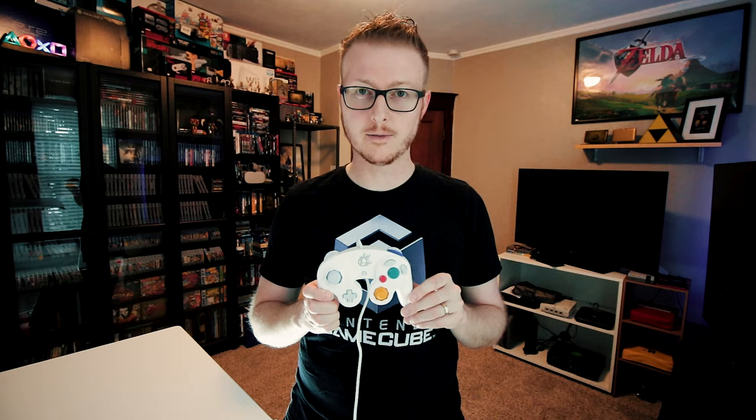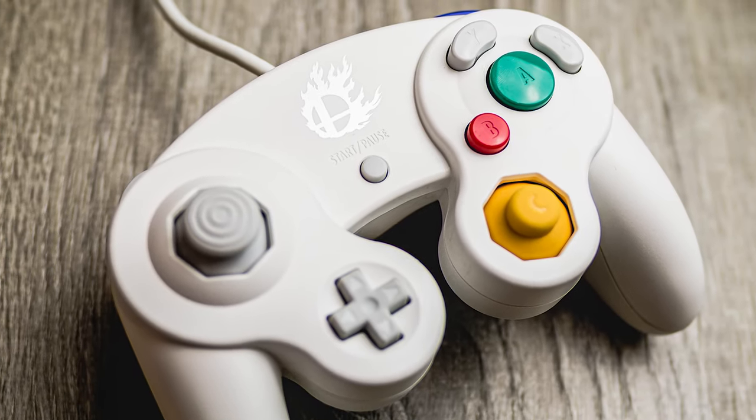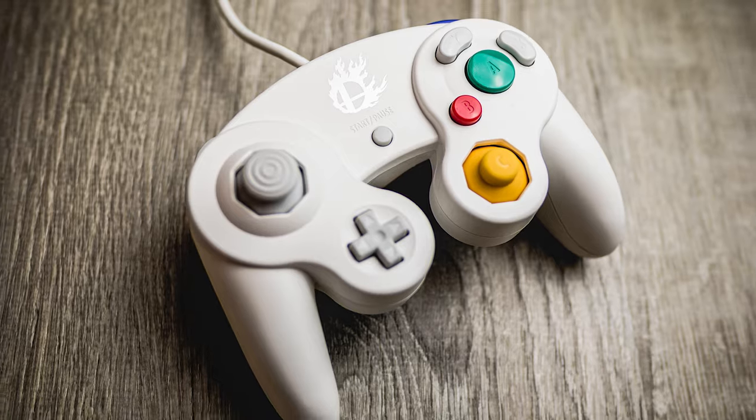There also exists the structurally identical white Super Smash Bros. Edition controller, which was released only in Japan about two weeks after its black counterpart. I imported this one from PlayAsia back when it released and used it to play Smash on Wii U quite a bit.